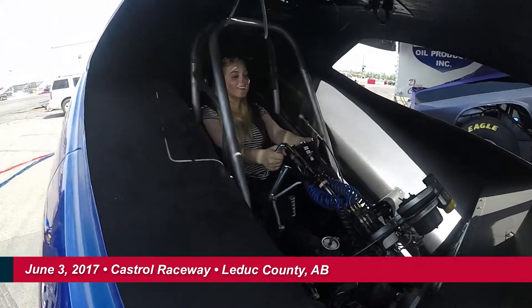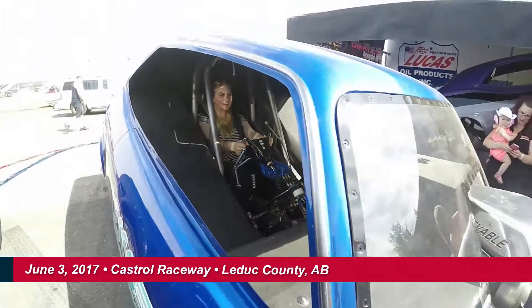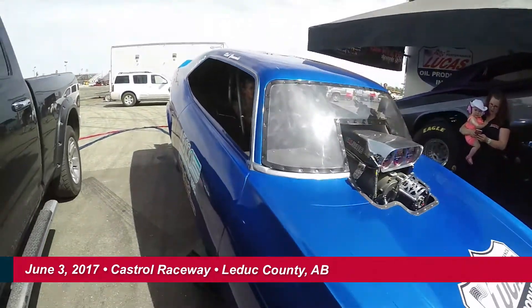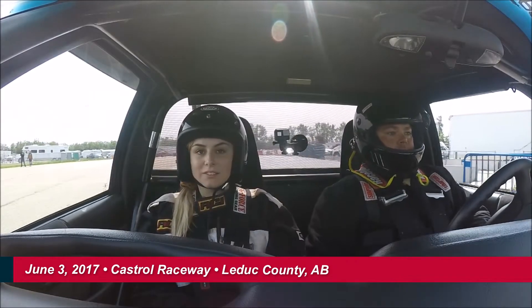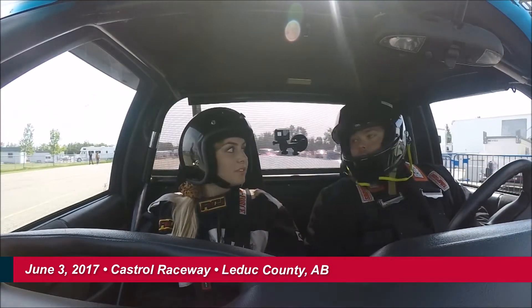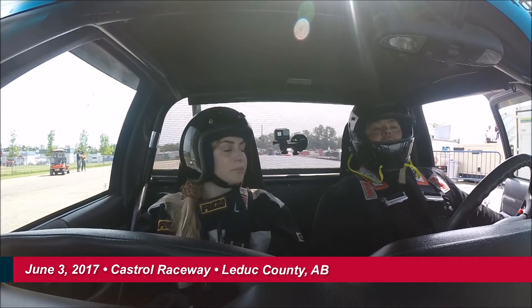That's crazy. Do I look fast? That's awesome. So we're probably going to go about 230 kilometers an hour and we're going to get there in about 6 seconds. That's just a Sunday cruise. So one thing we probably want to do is when we get up to the starting line, just rest your head back on the seat a little bit. Otherwise it'll slam your head into the seat when we go.